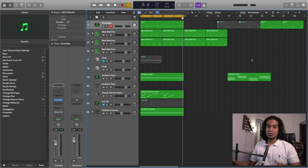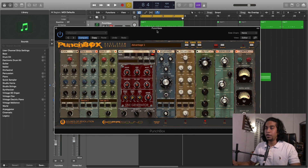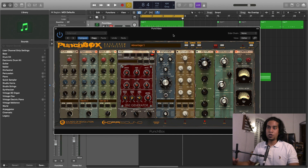Hey there YouTube, what's up, welcome back to this week's new video. I hope you're all doing well. In today's video we're gonna check out this new plugin called PunchBox, which is a bass drum synthesizer. I got to know about this plugin on Splice — I was just on the Splice page and found this plugin for the first time, so I thought I should give it a look. When I saw the videos of this plugin I was just blown away by the sound it generated. It's basically focused for the kick drum or the bass drum sound.